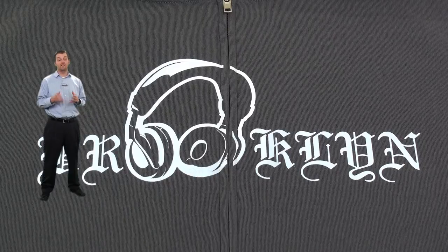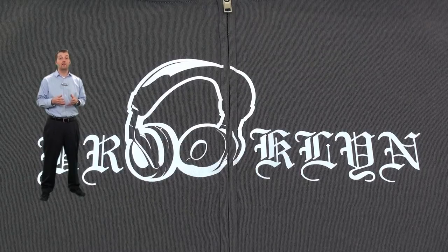That's it — a pretty simple design in a single color graphic. What we've done is gotten unique with the placement across the zipper for a split front, and we've also gotten unique with using the headphones as the double O in Brooklyn. Thanks for watching this edition of Tip Draw.